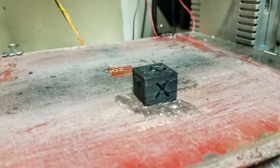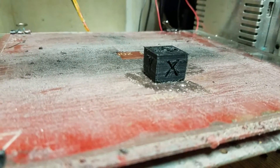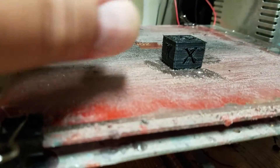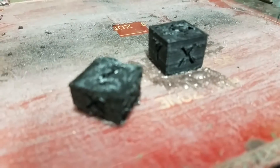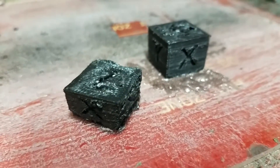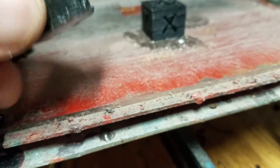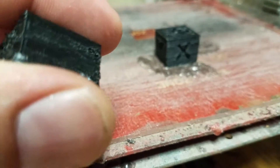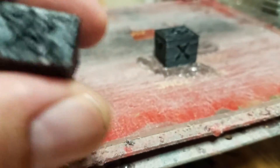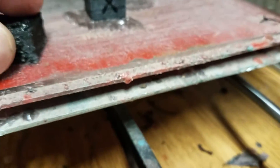I've gotten some examples here. I printed this one out the other day — that didn't look too hot. The temperature was too hot on the extruder, so as you can see it's quite melty. The next one was this one — it looked pretty bad on the edges there. There's the X and there's the Y, which should look like that. So I had some problems with the layer height.